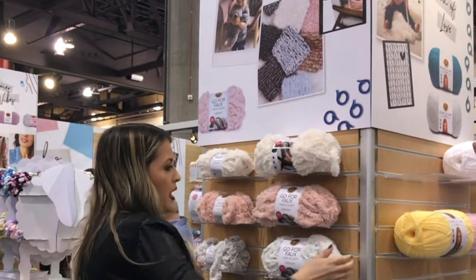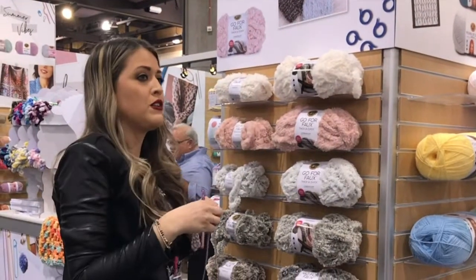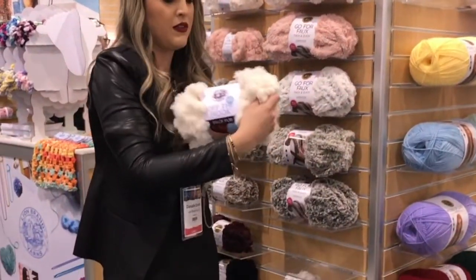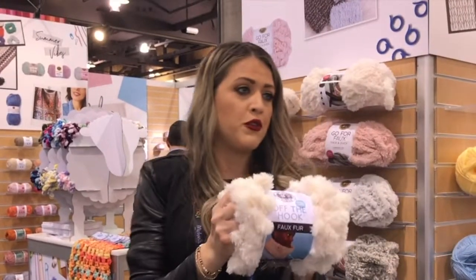This is Gopher Faux. We have it in three different styles. We have the Thick and Quick, which is the triple strand of our original put up. Then we have the double size put up, which is the Bonus Bundle. And then we have this really fabulous Off the Hook faux fur, which if you're familiar with the loopy style yarns, this is a faux fur version.